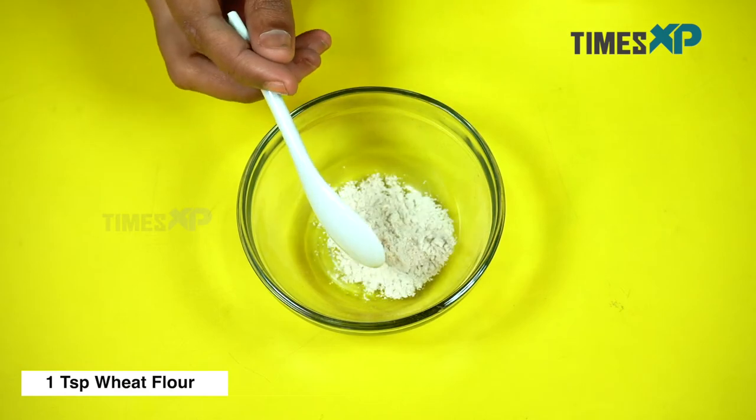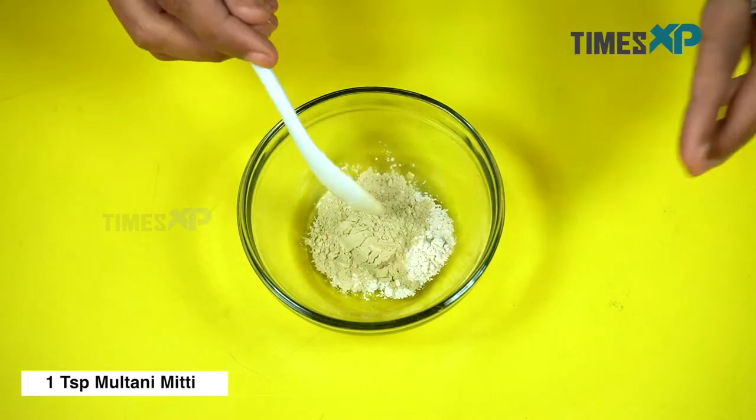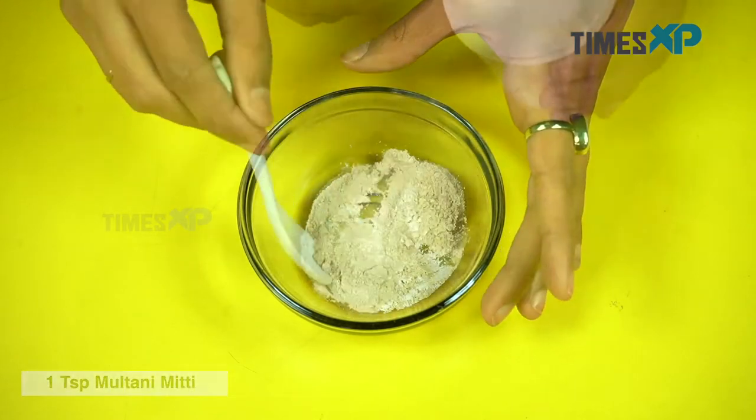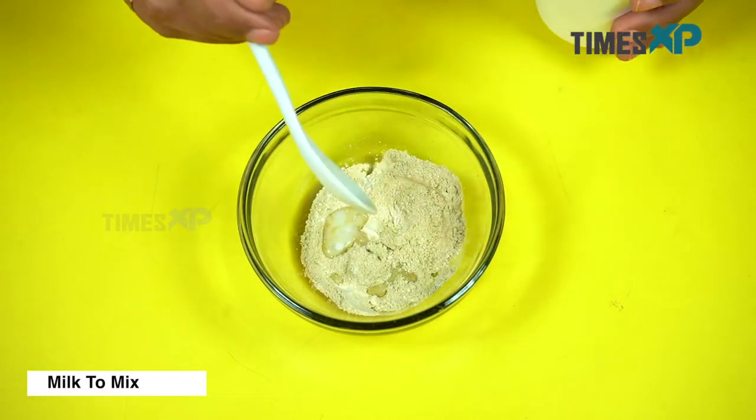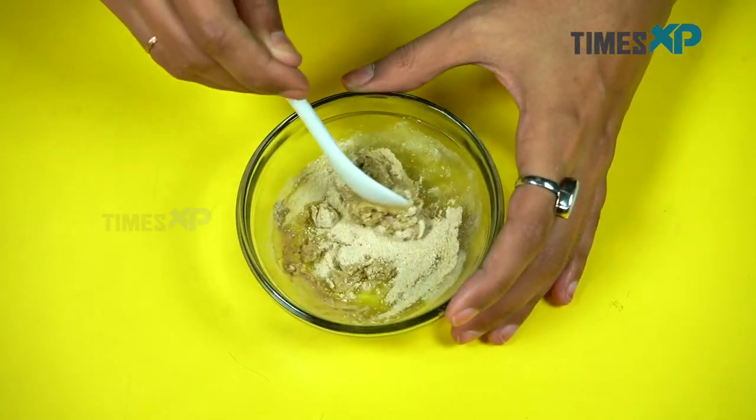Start by adding 1 teaspoon of wheat flour, then go ahead and add 1 teaspoon of multani mitti powder and milk to mix the mixture. Once all the ingredients have been added, mix them well to form a flowy paste.